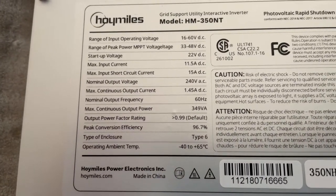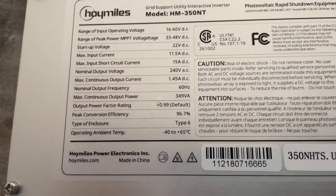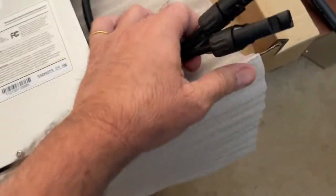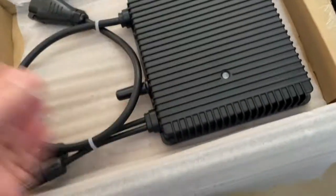There are errors on the label — I've got a DC where it should say AC. We've got one port connector with MC4 connectors.